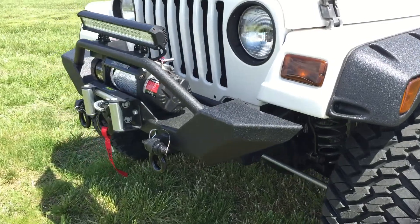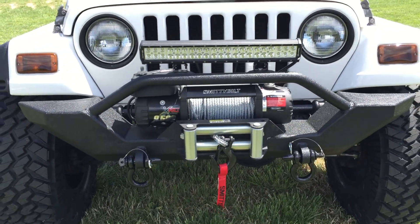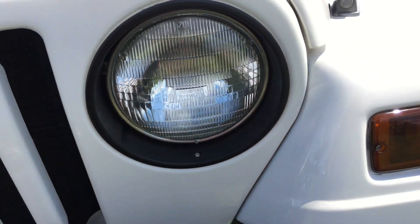Up front we have a heavy-duty front bumper, 9,500-pound winch, quick disconnect D-rings, and a 20-inch LED light bar. We lightly smoked the lenses as well as the eyelids.